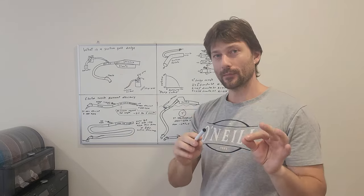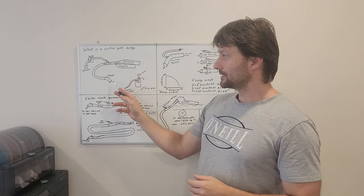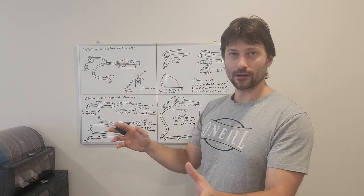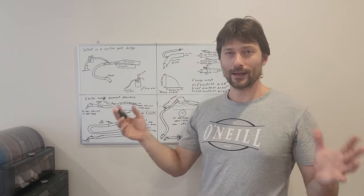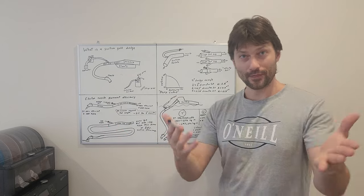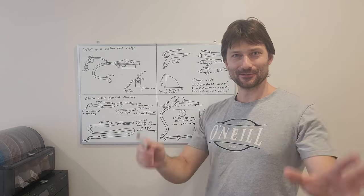I want to talk about the plumbing behind a gold dredge. Right here, this would be a standard Keene Gold Dredge — Keene Engineering company in California. They've been building gold dredges forever. The whole gold mining industry has so much to thank Keene Engineering for, so thank you Keene — if for some reason Mark, Patrick, you guys are watching this, hello.